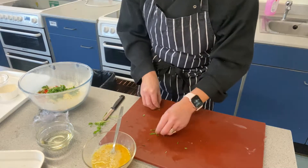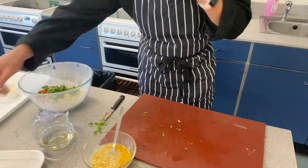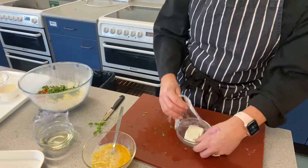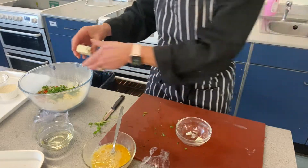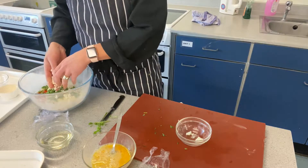Right, let's go with the cheese. I've got feta here so I'm just going to crumble that with my hands into the bowl like so.